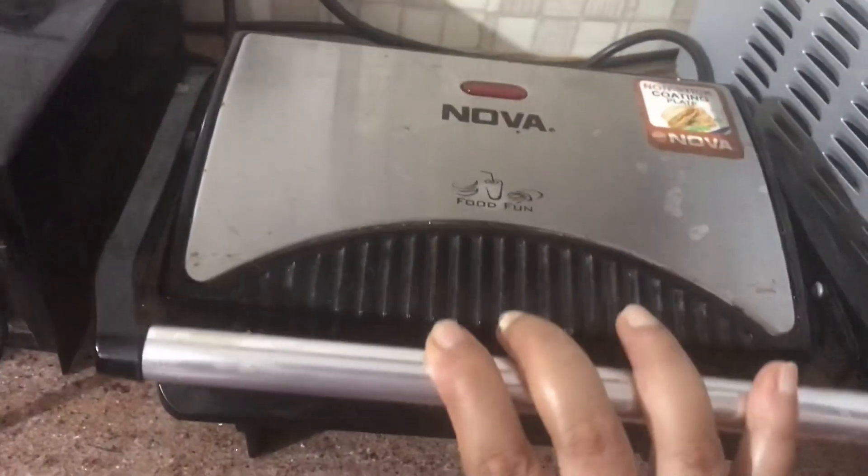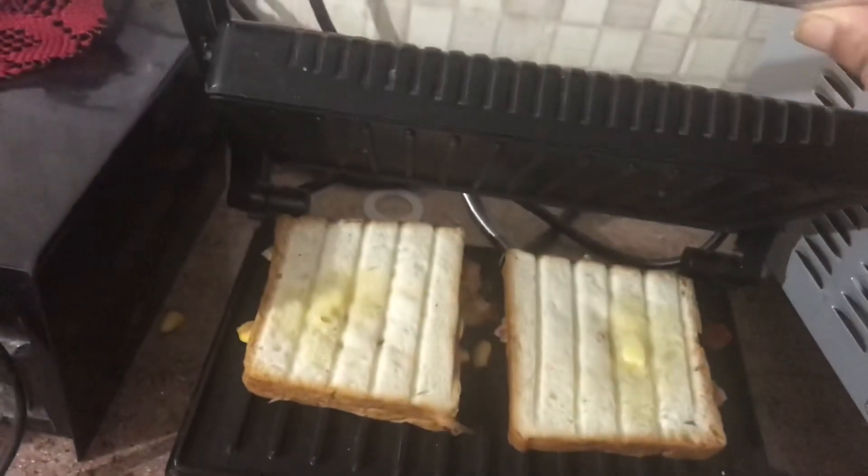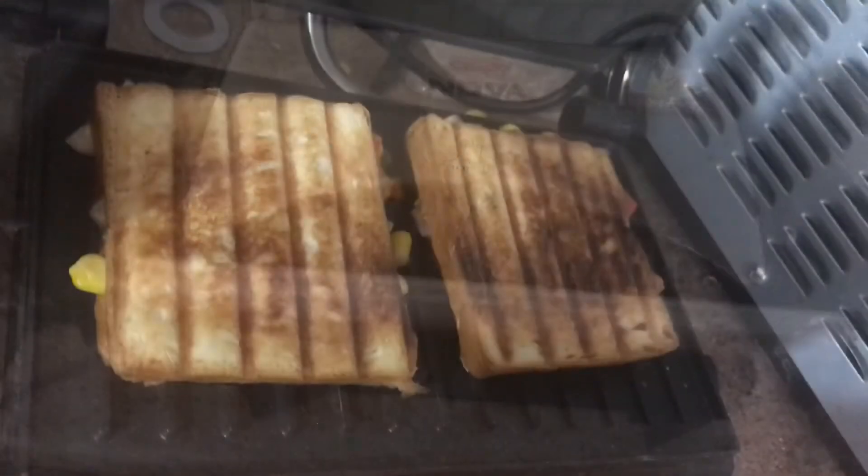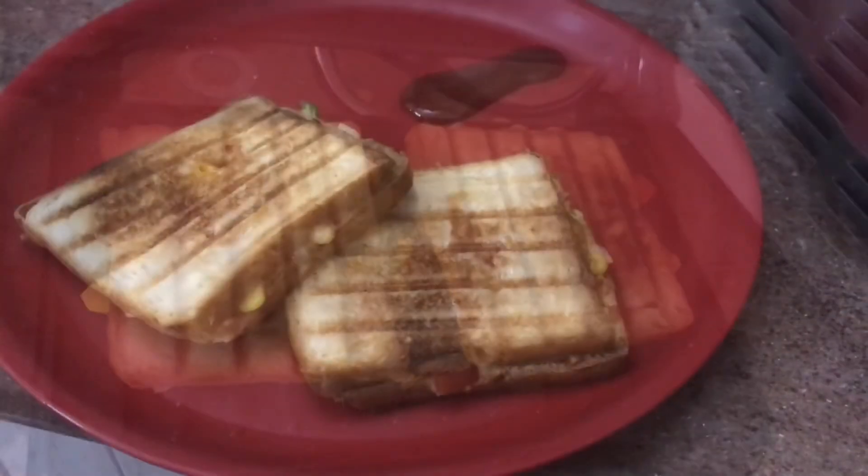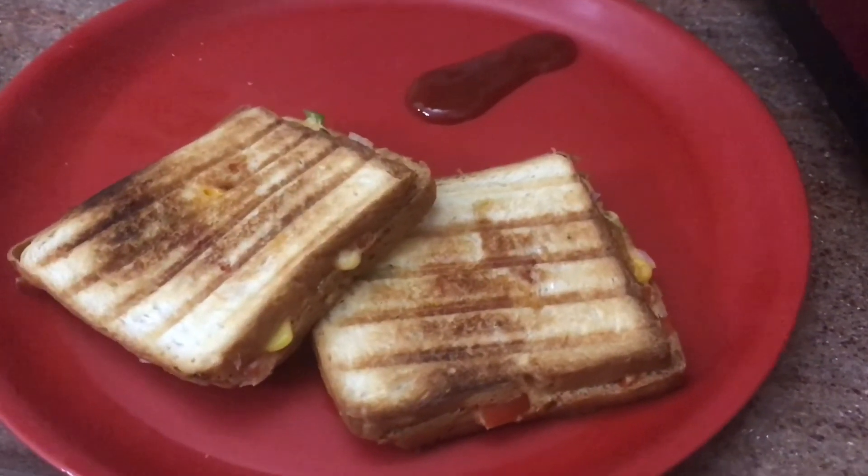So friends, that's it — these are the three appliances I felt are very important in our kitchen. Hope you liked this video. If you enjoyed it, please do like and subscribe to my channel for more such videos. Thank you, friends.